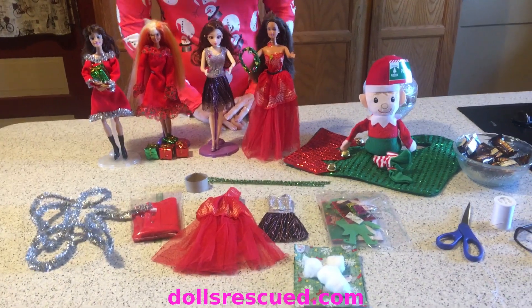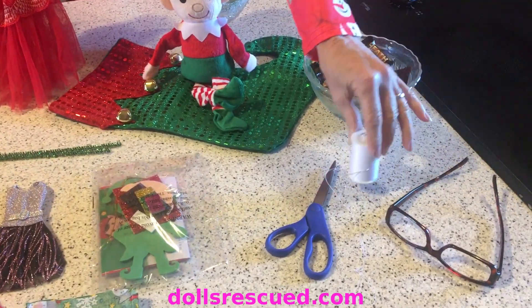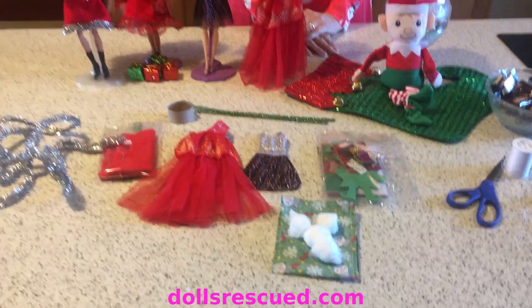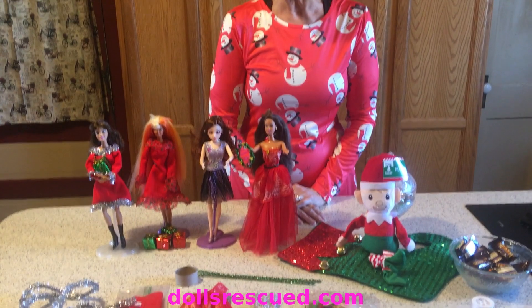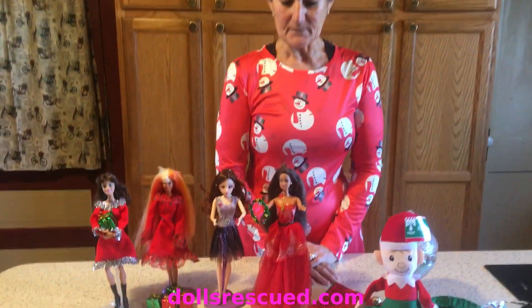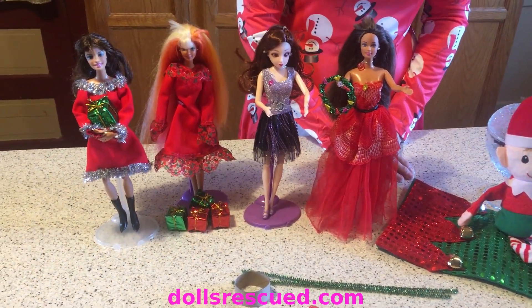You will need scissors, needle and thread. Everything else is in your craft packets. For those that did not get a craft packet, I will try to remember to tell you where I got everything. We have some really easy things this month and it's going to be a lot of fun.